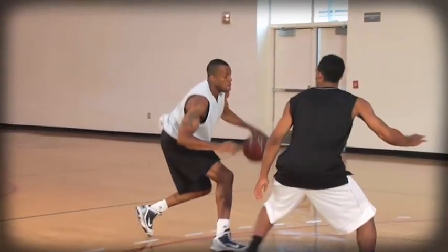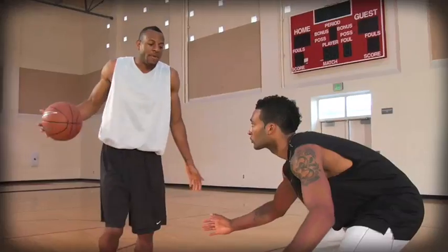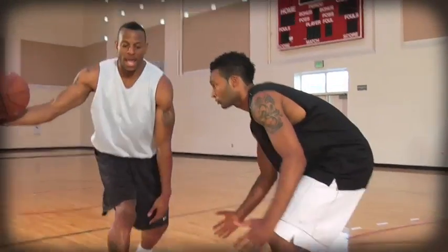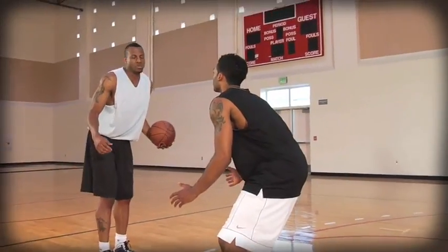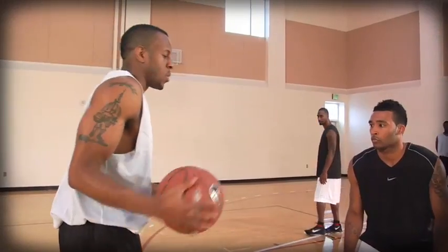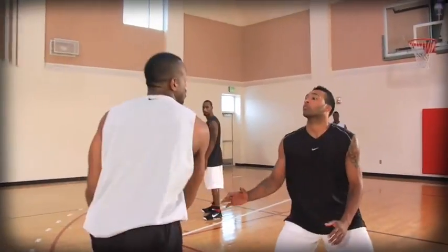Ball handling skills have to be up to par because it's kind of an in and out. The first setup move is in and out — making a fake, you're going right. That's a complex move in itself, it has to get him off balance and off guard. This usually beats the defense. When I hit him with this step back, he thinks I'm going to shoot — this usually beats him.